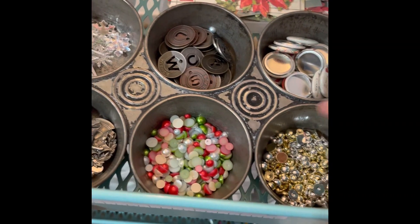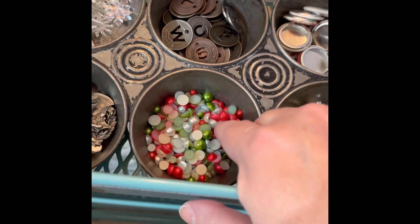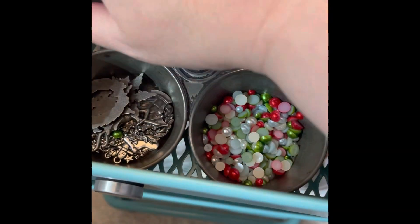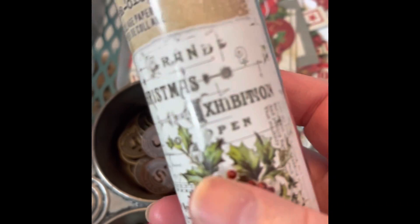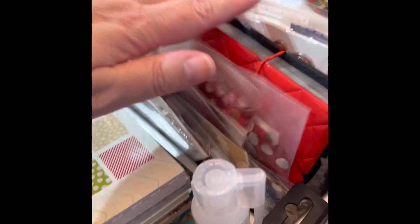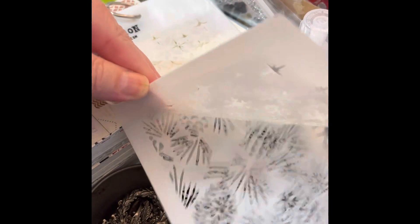Moving over, I have more tags and my muffin tin set up with all sorts of goodies — silver and gold Christmas baubles from this year's Tim Holtz Christmas Ideology, as well as the colored baubles. I've got old word tags, snowflakes, charms, a flare, this year's Christmas ephemera pack, an older set of collage paper, a whole stack of mini paper pads, and various embellishments and bling.